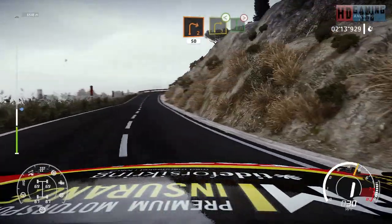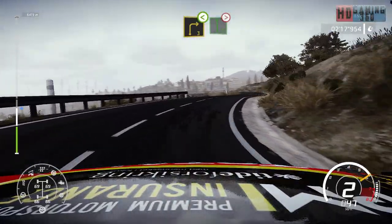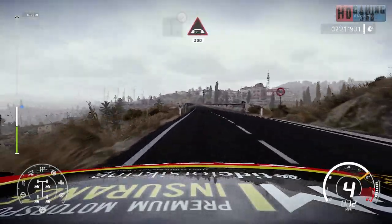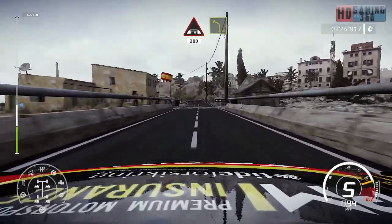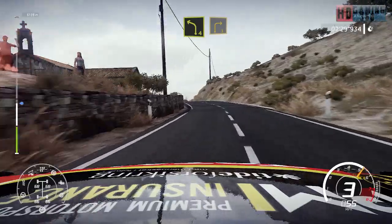Right three, short, open, and flat left, tightens four, long. And arrows over bridge, 200. Left four, bumpy, long. And right three, keep in, long.